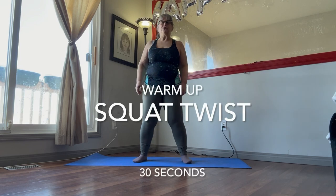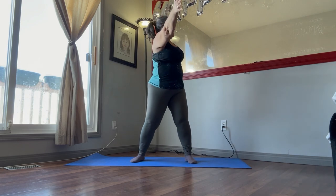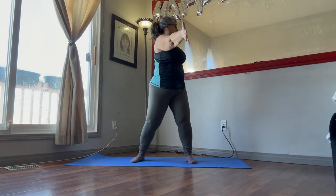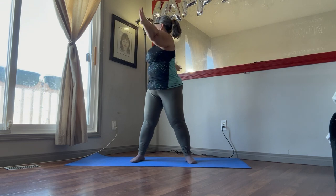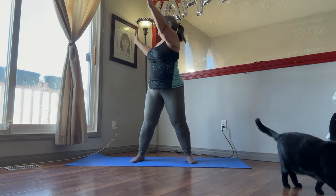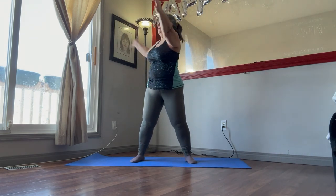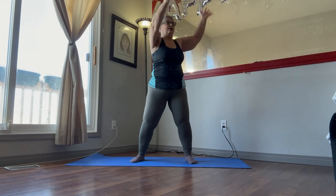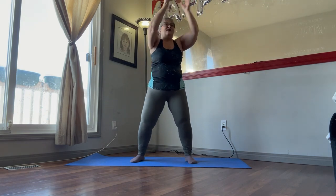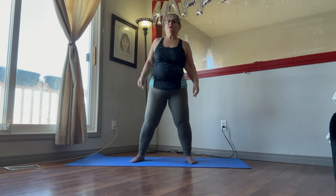Give that a little shake out. Next, we're going to do 30 seconds of squat and twist. So we're going to go down again, come up to the side. Down, come up. Your whole body and your head should be facing the same way as your arms. You're just twisting at the waist. And we're doing those for 30 seconds. Breathe in. Breathe out. A couple more seconds of those. Give that a little shake out.